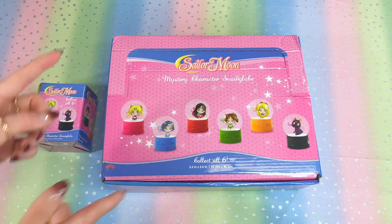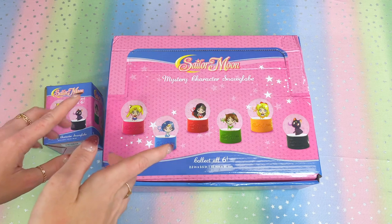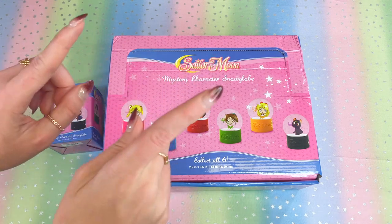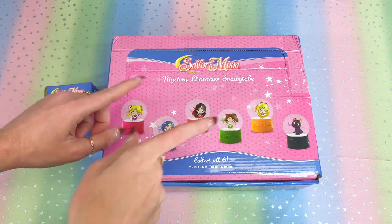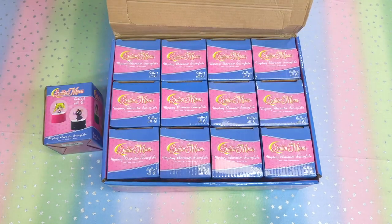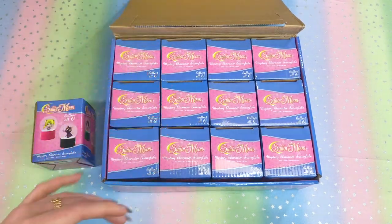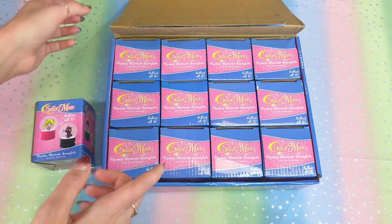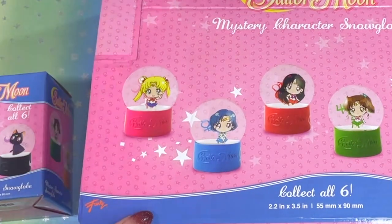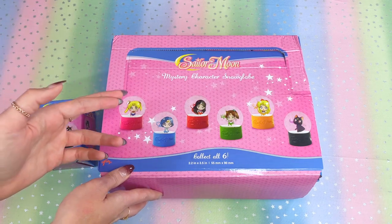Here is the full box plus the one additional one. We're going to open these up right now, but before we dive in, I want you guys to do me an extra special favor and hit that thumbs up button. Let's reveal the 12 inside — we'll open them up one by one. Remember, I'm looking for a full set of six plus an additional Moon and an additional Luna, so fingers crossed.